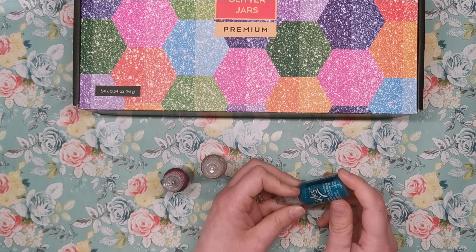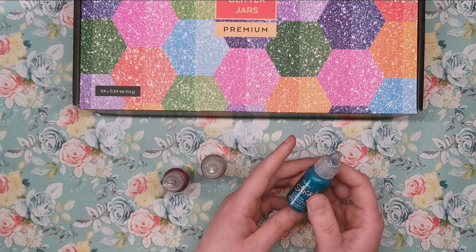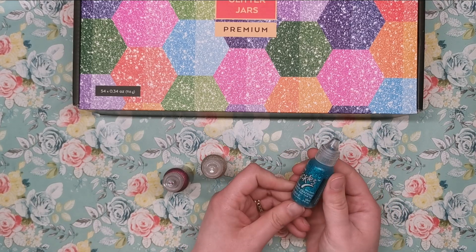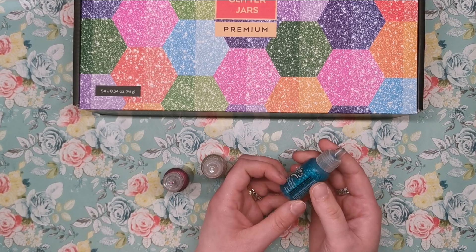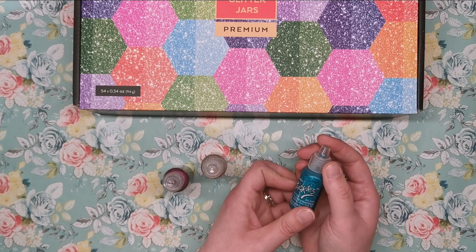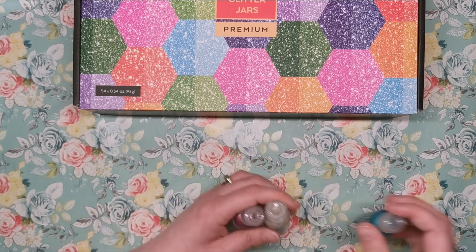They take ages and ages to dry which is the only thing, but they're really effective and I'm going to continue to use these in my colouring as well. But they are quite expensive — each plastic container contains 18ml or 5 fluid ounces of glitter glue, and they cost upwards of £2 each, sometimes £3 or £4 depending on which site you buy them from, so they're quite expensive for what they are.